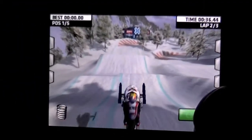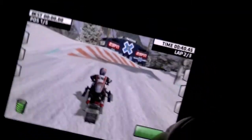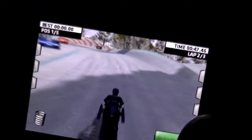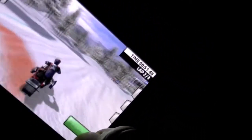This is X-Game Snowcross, and I am a big fan. It's 99 cents — it's a great racing game for the price. The freestyle mode is different; you just do a bunch of tricks. See if I can pull off a trick here, and then we'll call it a review, and you guys can go check it out if you want.